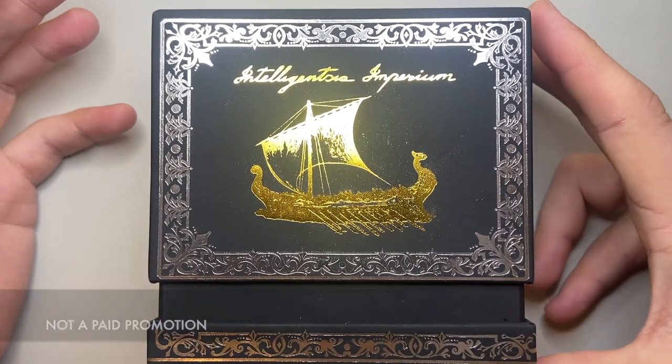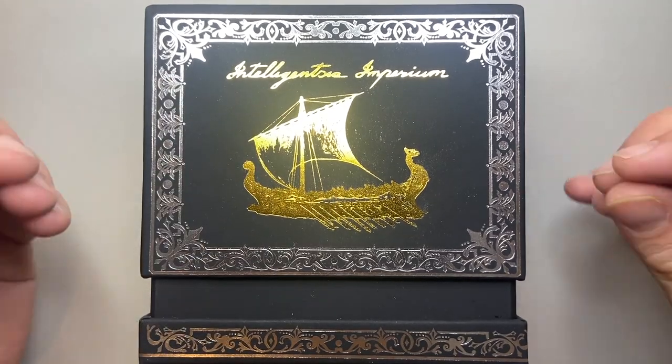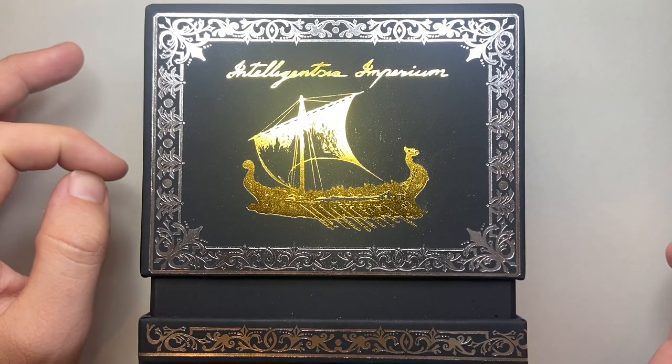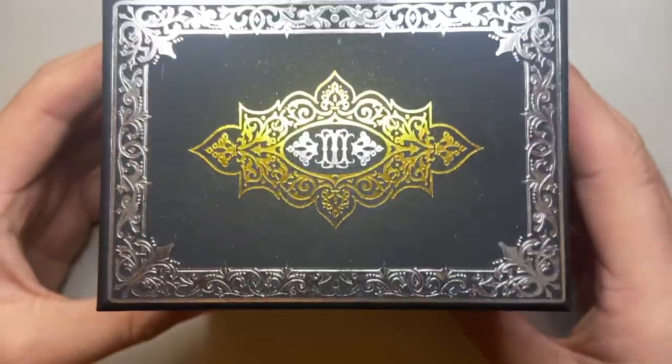It's quite mysterious. What I'm going to do is show the packaging, because it's an experience. I'll also show the ink on multiple papers with a couple of tests and things like that, and then give some thoughts on it.